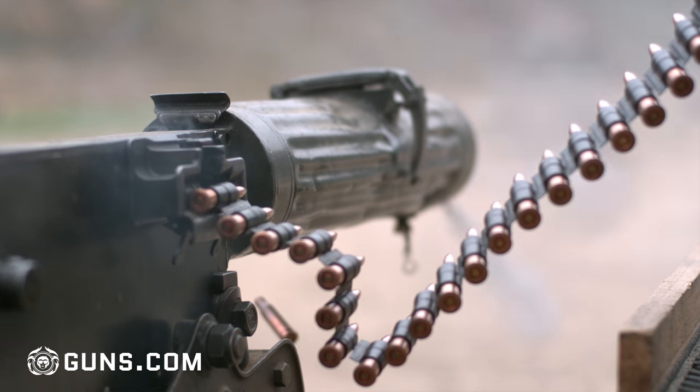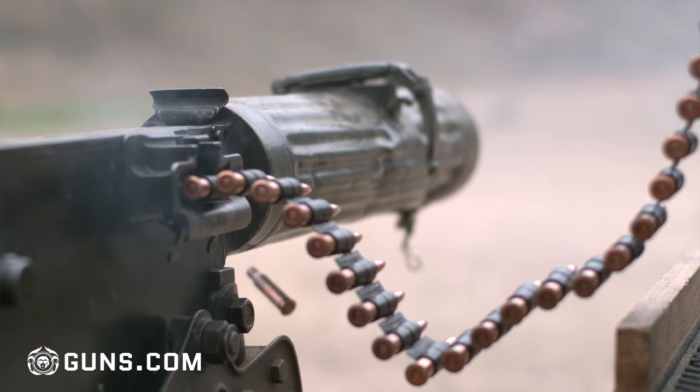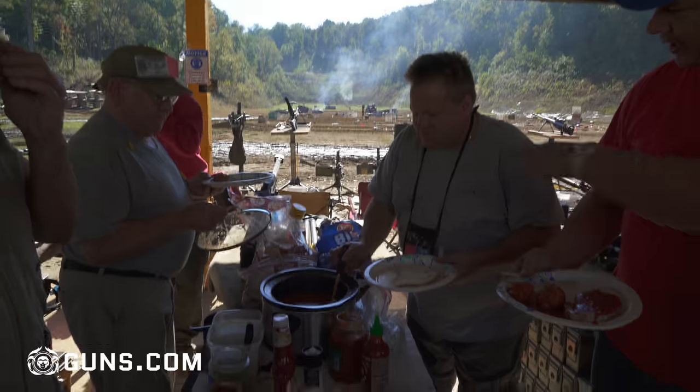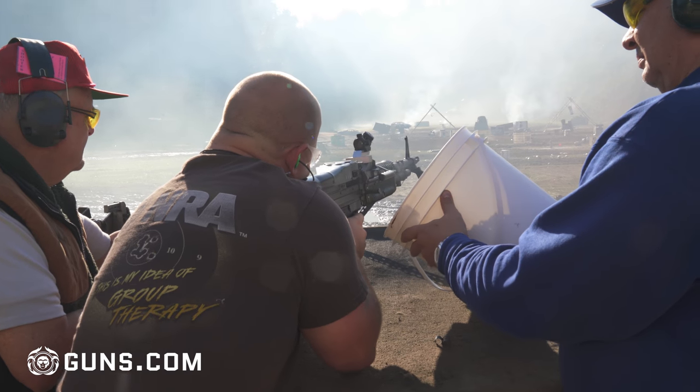I'm actually a manufacturer, so I build machine guns for police departments and other dealers and stuff. And so this is part of the way I get to enjoy it. I'm here shooting with some friends, and we've got a whole different rack of his guns and my guns that we're shooting off today, so we can go take a look at some of those.